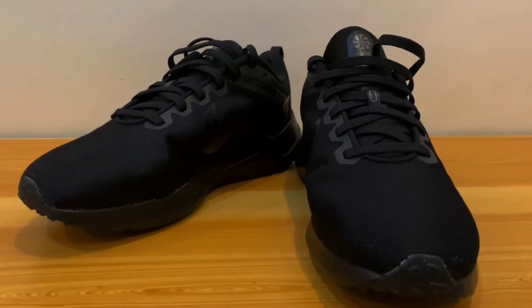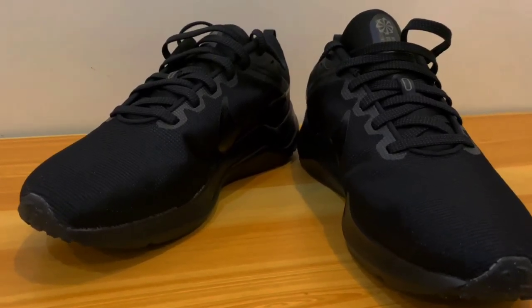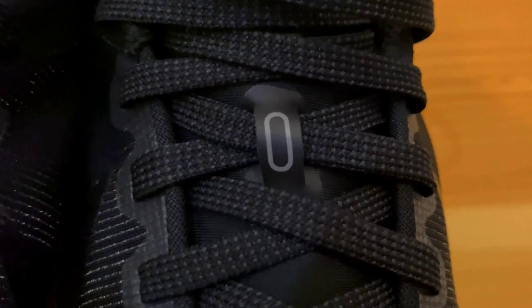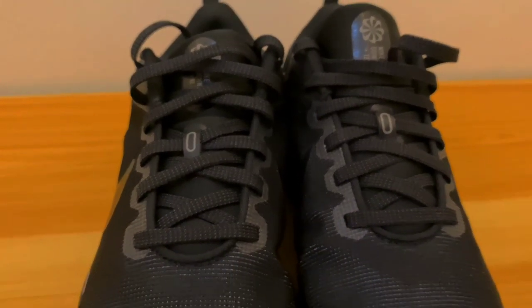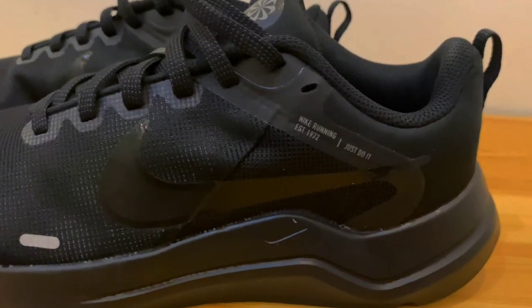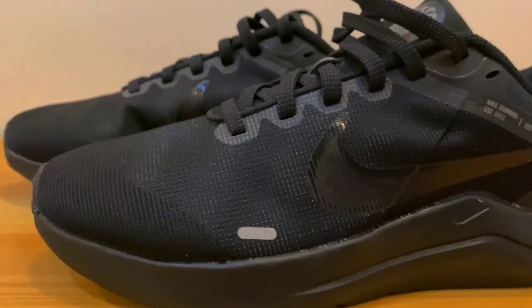Despite their modest price, these Nike Downshifter 12 running shoes provide you with all you need to go on arduous climbs or slow-paced running excursions with a high-performance fit. A padded tongue, a cushioned midsole, and a sturdy rubber outsole are all features of these running shoes. The combination of materials helps the shoe last longer while also delivering exceptional levels of comfort and support. It also helps to prevent wear and tear on the shoe. The overall comfort is superb due to the plush padding on the tongue and heel collar.